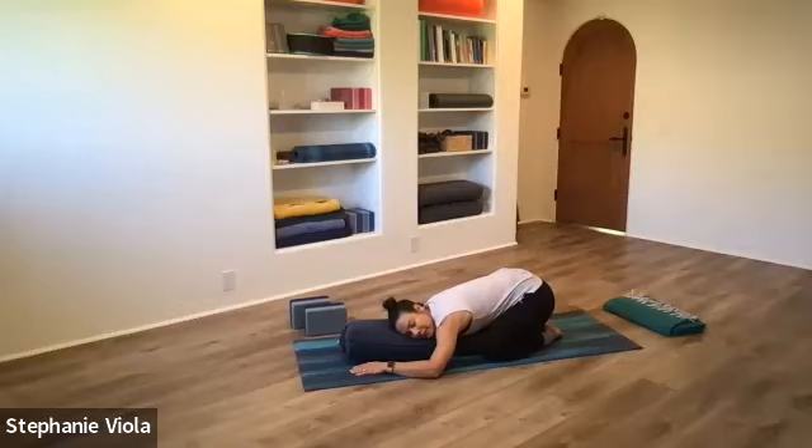Deepen the breath in and out through the nose, up and down the back of the throat. See where you can soften into the child's pose. If you're in a version where you have the head turned in one direction, you could lift the head, turn it the other way — see if that's okay on the neck.